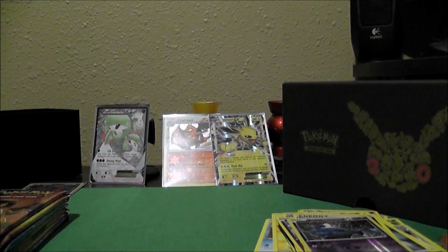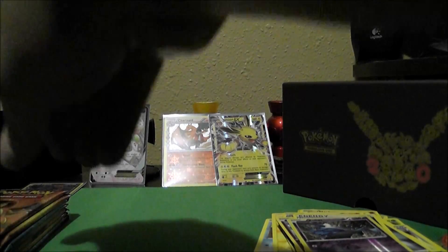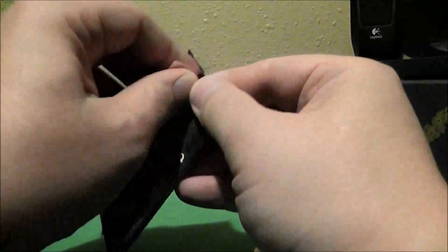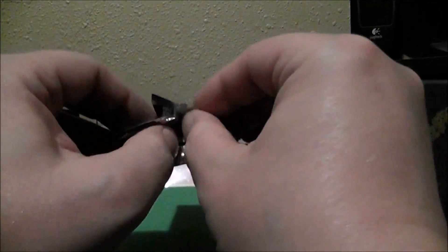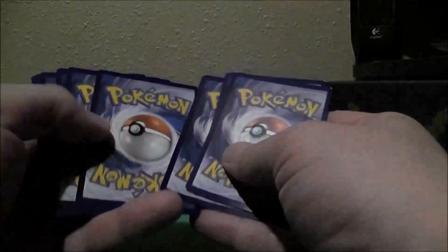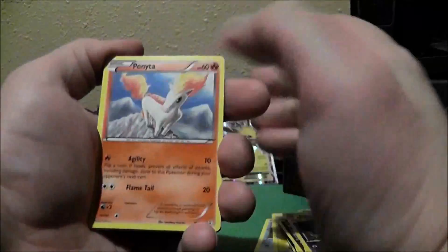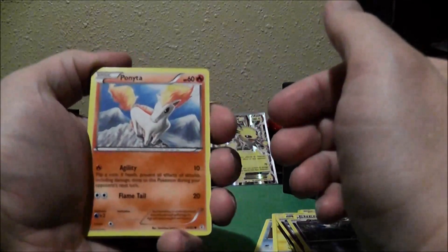Unlike some people, I'm not a huge fan of the Eevee Evolutions. I just never have been. I'd say probably my favorite — and I know this is going to be kind of weird — but my favorite has always kind of been Mewtwo, ever since Pokemon the Movie. I like powerful Pokemon, and so that's why Mewtwo is probably my favorite of all time.